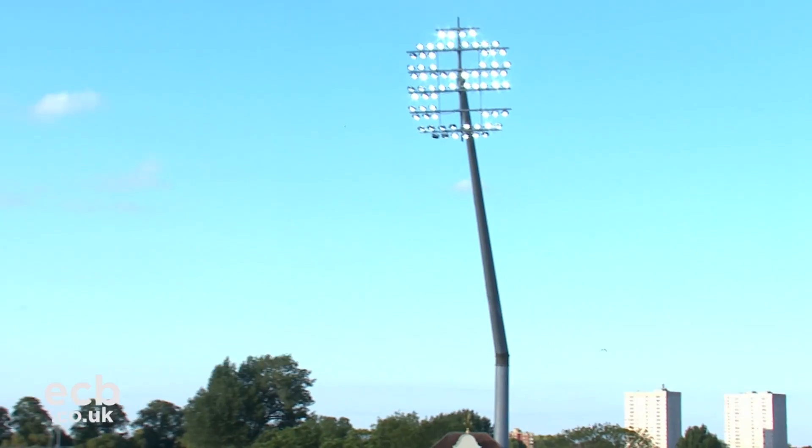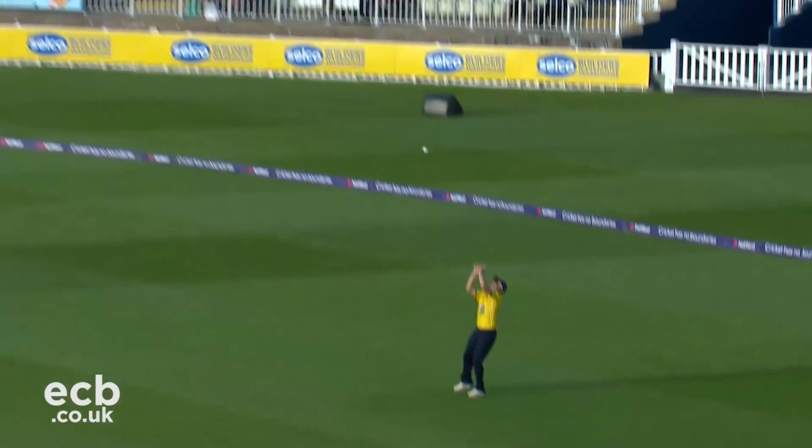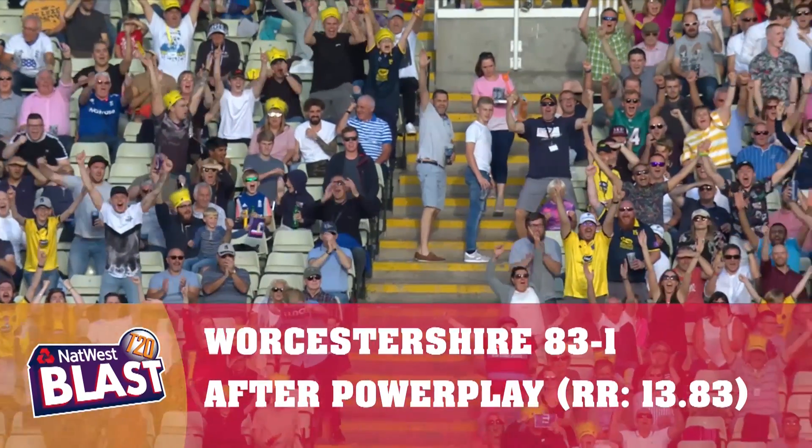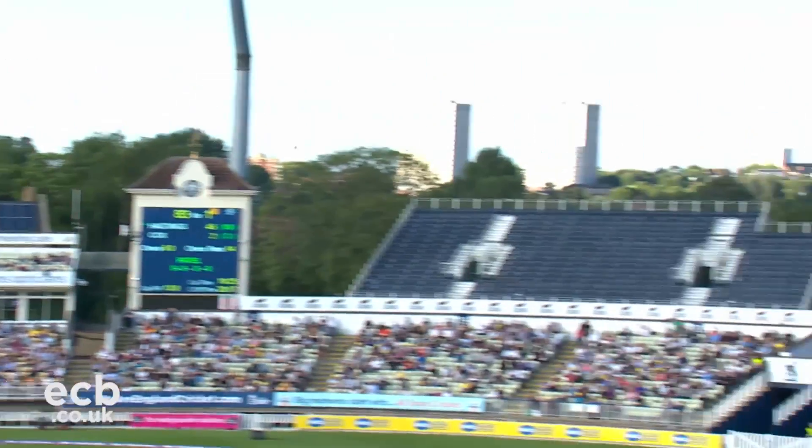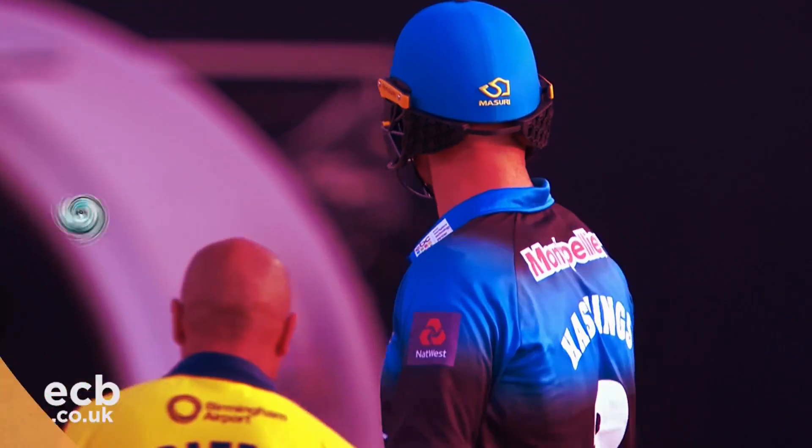Who follows him? There's a man out there at deep square leg who hasn't moved, but that doesn't matter — takes the catch. Right, long on — is he in the game? Sam Hayne — no, he just watches it go for six.